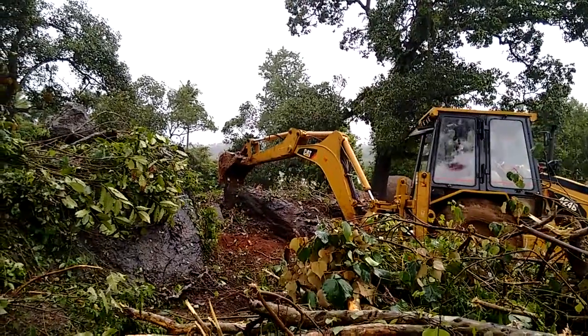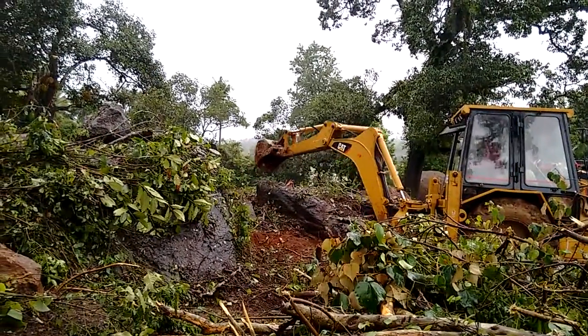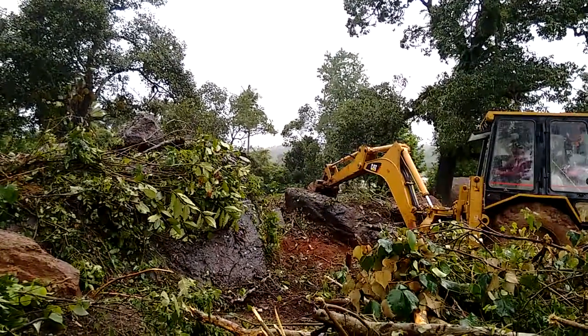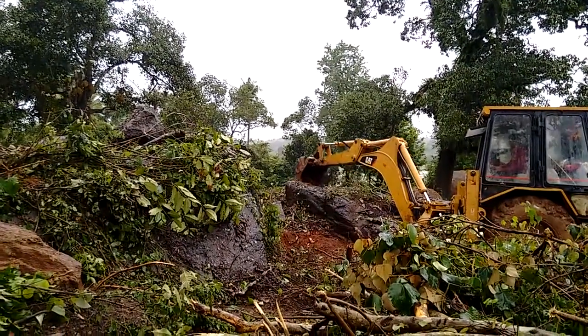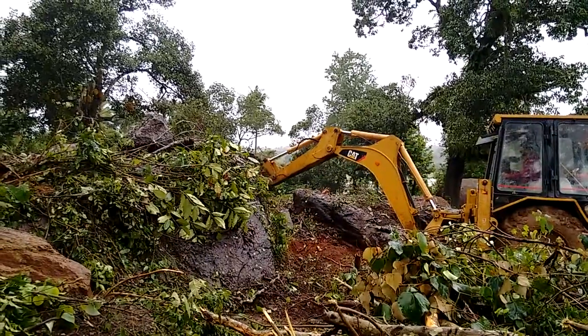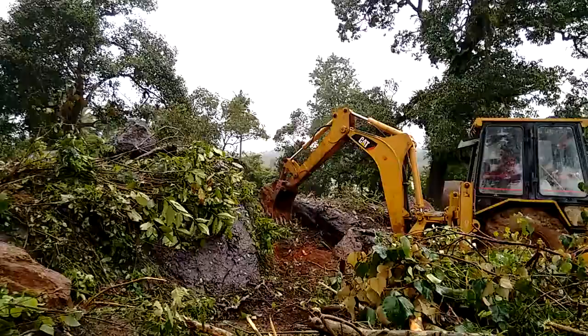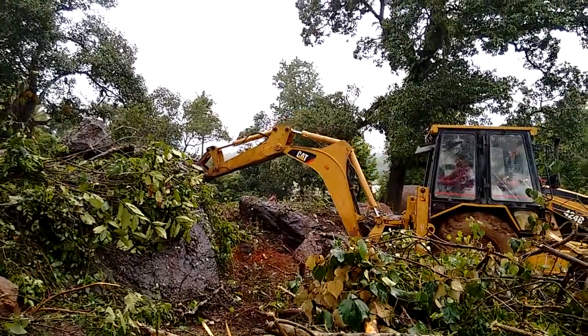We've now started breaking down some of the toughest parts of the farm. You can see huge rock boulders over here. It's going to take us a while to break this down, and probably this would serve as a foundation for the house later on. Quite a bit of work. You can see there's a JCB busy at work.